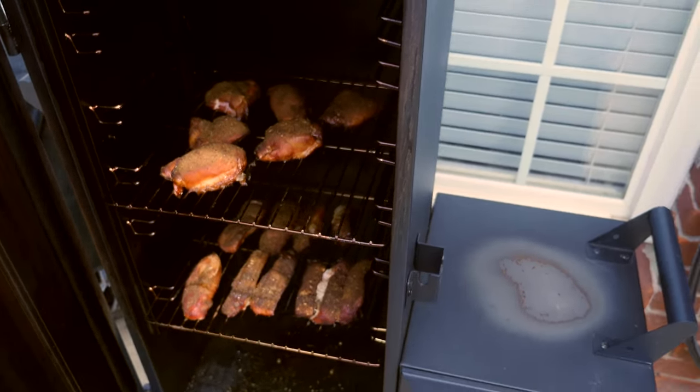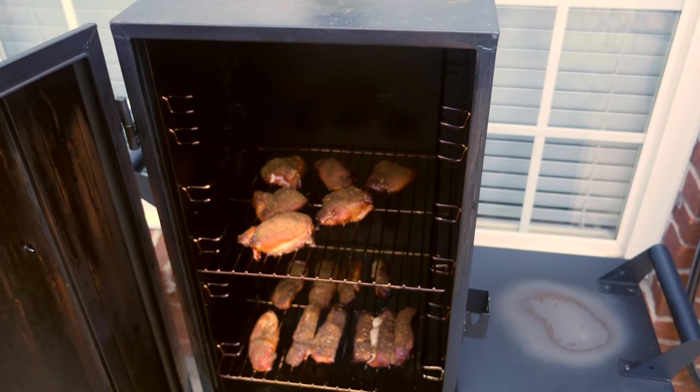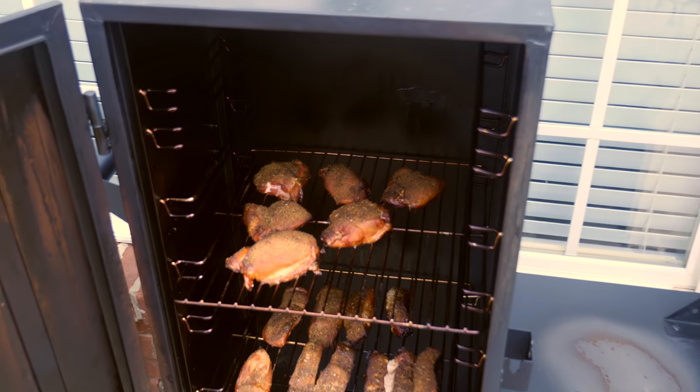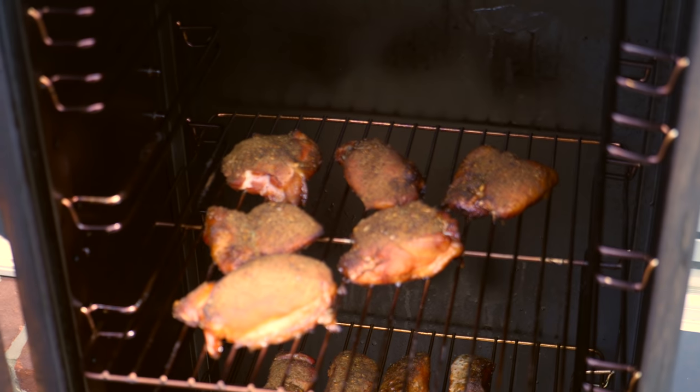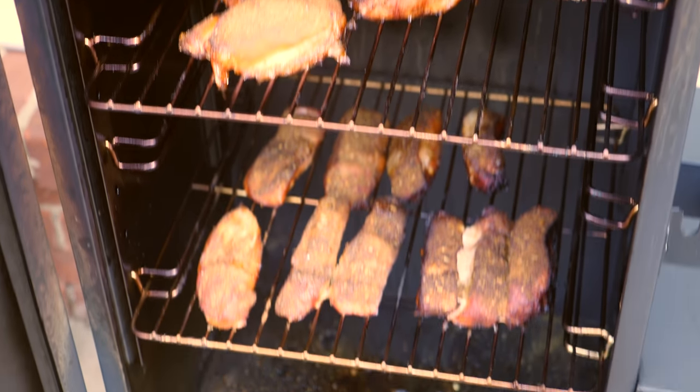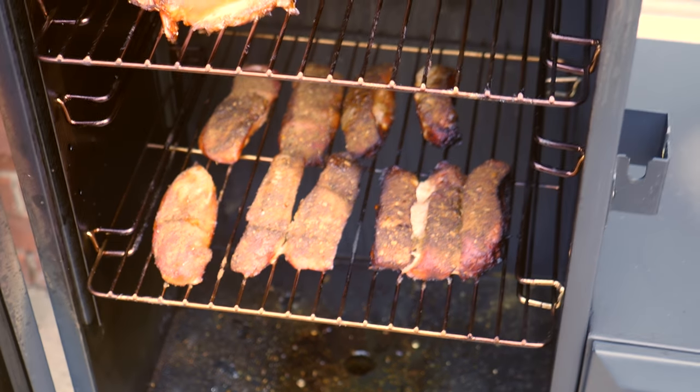I'm not going to spray with the camera out because I don't want to get it on the lens. But you can see I've got chicken thighs on the top. You can configure these racks in different configurations.